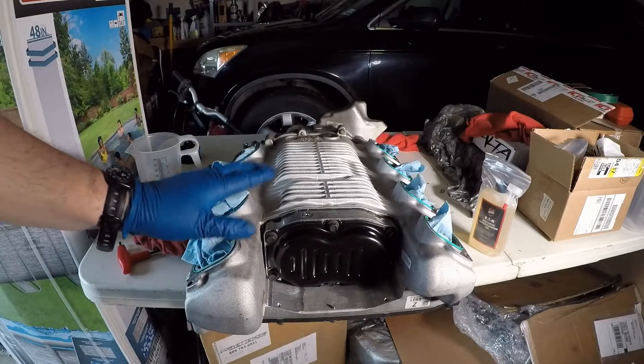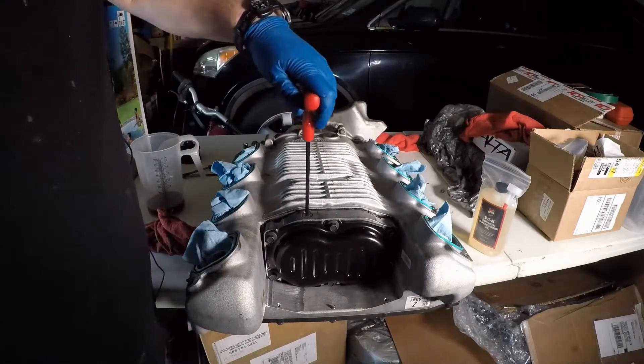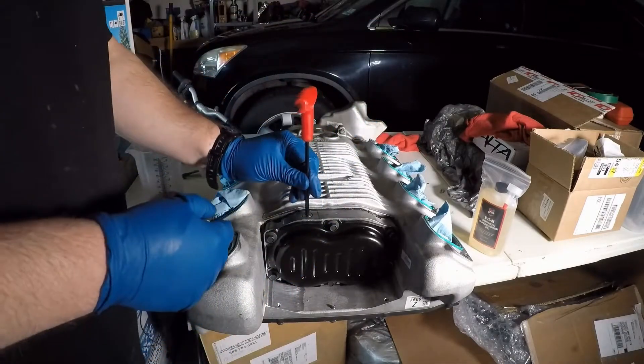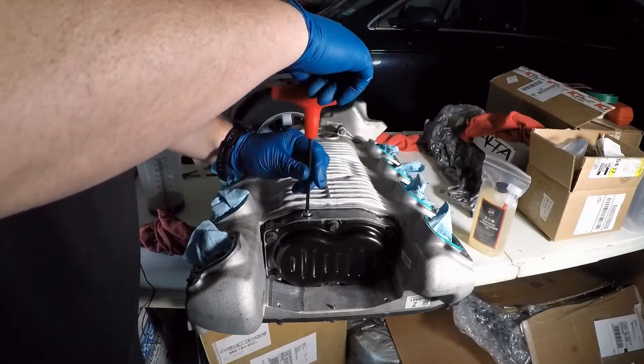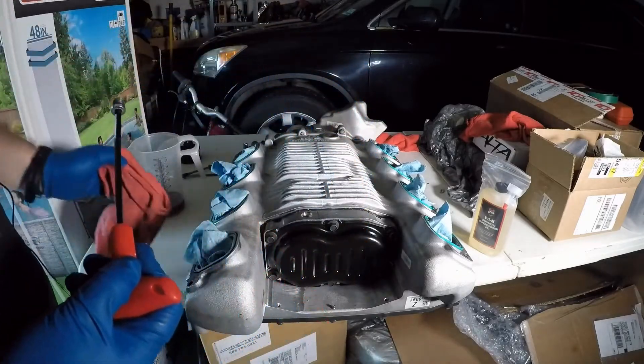One thing that's really important: you don't want to overfill these superchargers. If you overfill it, you run into issues with potentially blowing out seals or just making a mess. So that's why I'm just going to put in the amount that I took out.